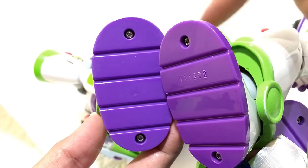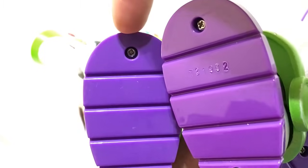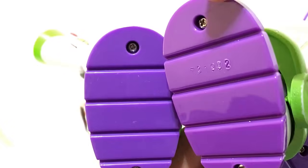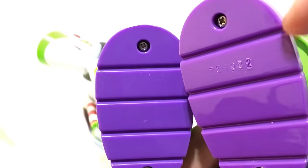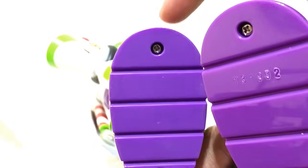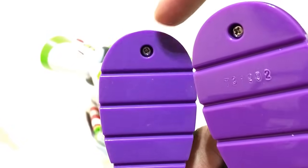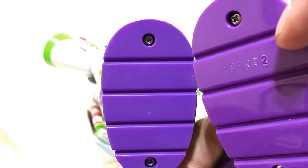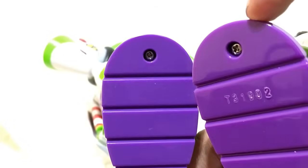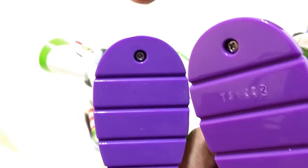At the bottom of the right shoe on Buzz: the 2009 version has no code, while the signature collection has a numeric code printed there. That's one way to tell them apart. The 2009 Buzz has a deeper, darker purple, while the signature has a slightly faded purple. Personally I like the 2009 purple better — that one wins for me.